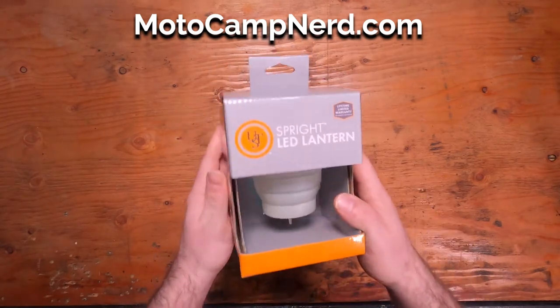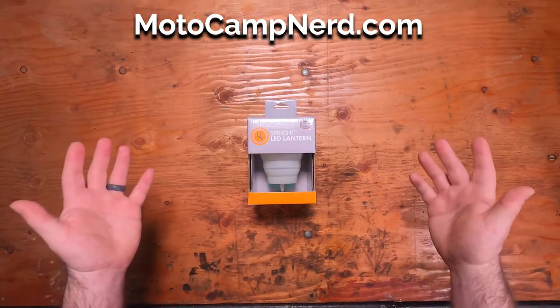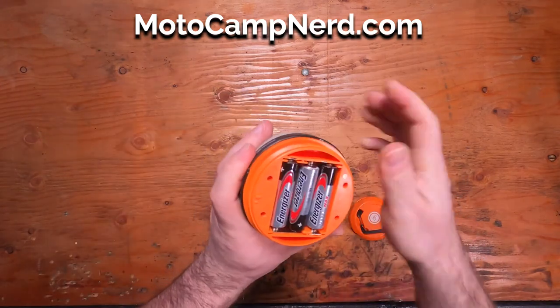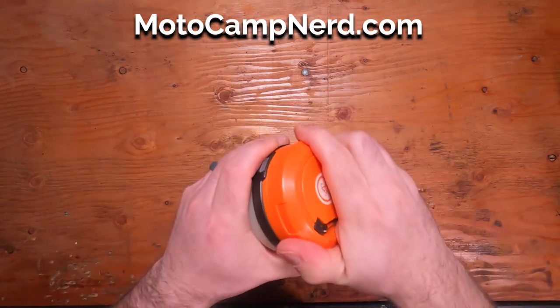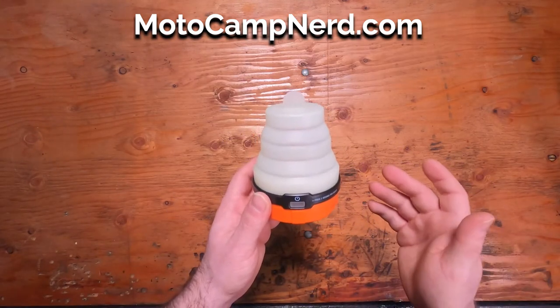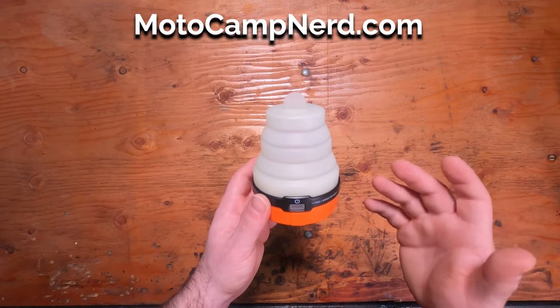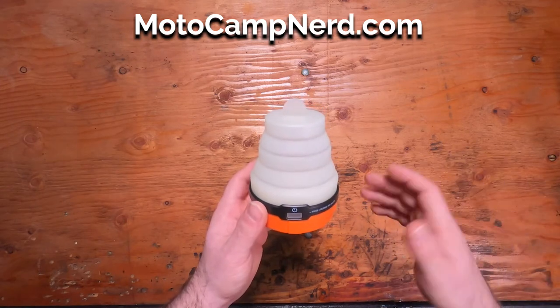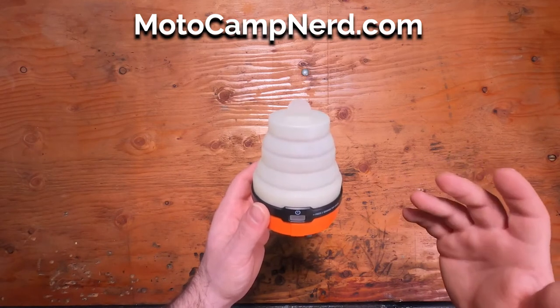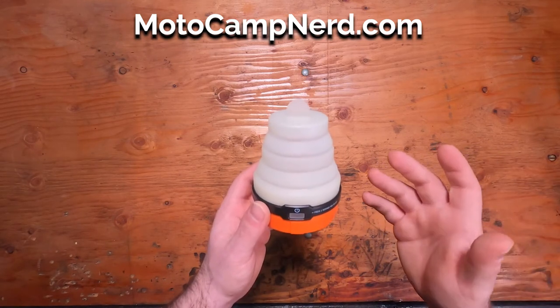So let's open it up and check it out. This lantern is powered by three AA batteries. We went with this because sometimes it's just a lot easier going out and finding batteries at a gas station or at the store while you're out, instead of trying to figure out how you're going to charge a lantern up.